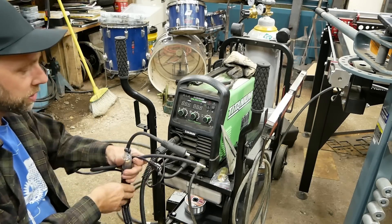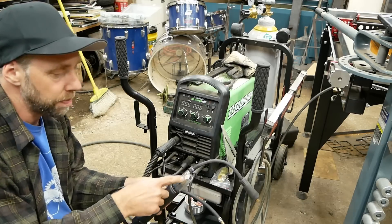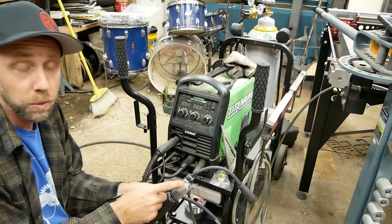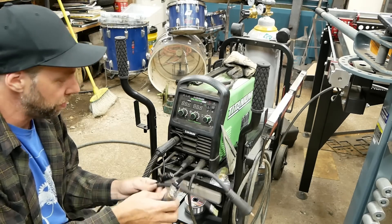Spool gun's all ready to go. I hooked a little bit of rubber tubing around this — mainly to cover the positive terminal in case you're welding and this bare terminal touched your workpiece. It could spark. So just shield it with some rubber tubing.